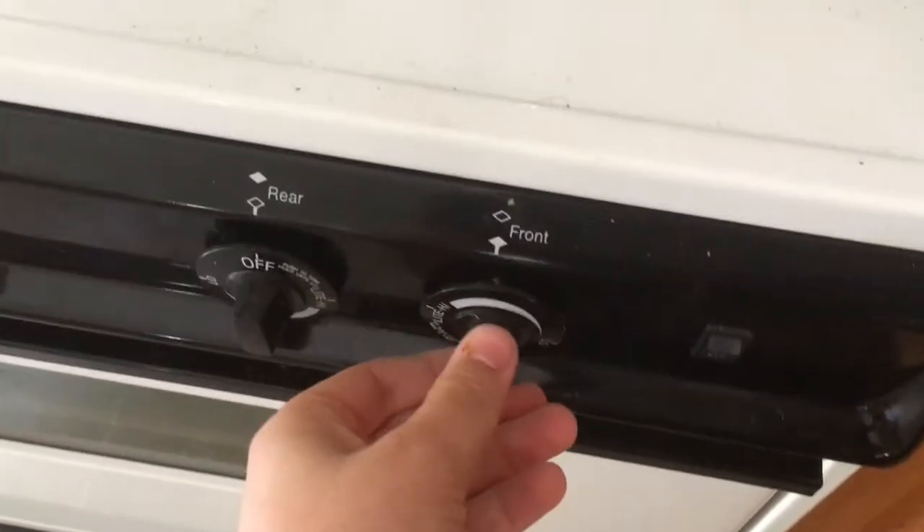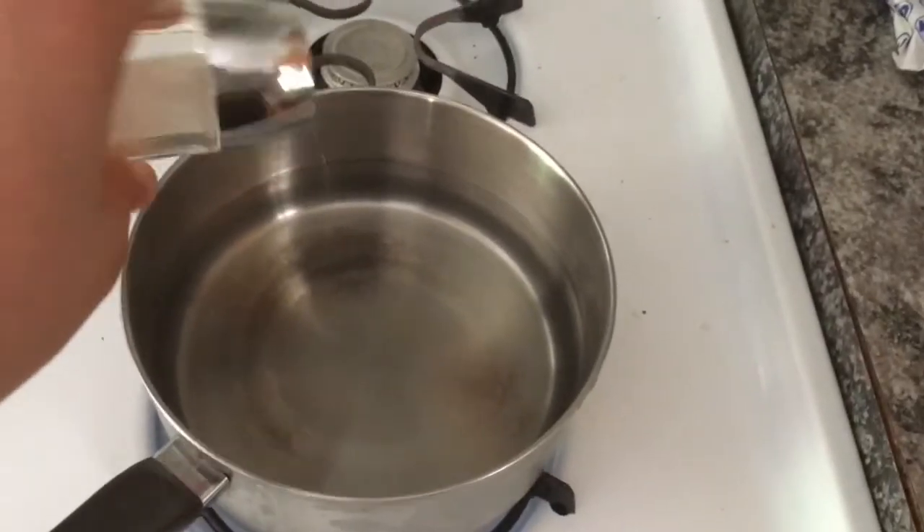Now that everything's ready to go, you want to turn your stove up to a high setting, and then here's a little trick I learned in NAMM: when you use salt, it actually boils the water slightly faster.